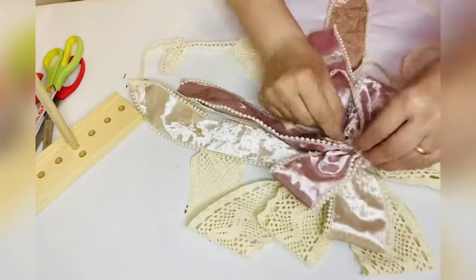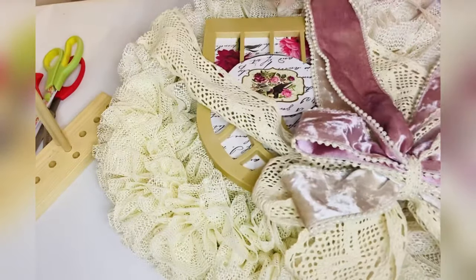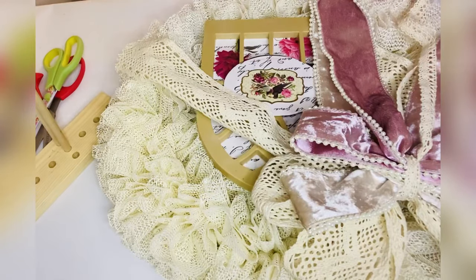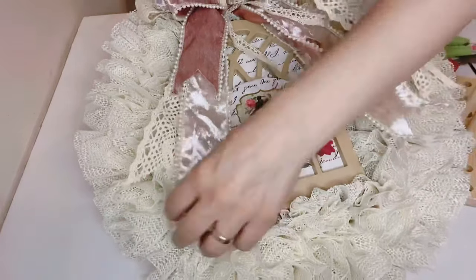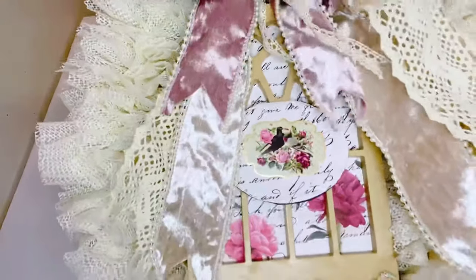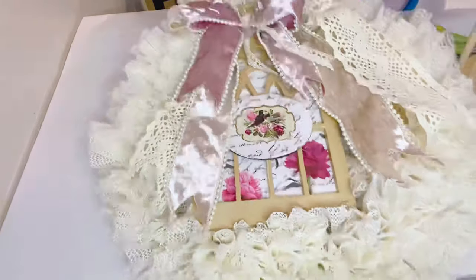Now that the bow is done, I'm going to find a space on the wreath to attach it. I'm also adding this cathedral sign that I made in my previous videos. On top of my bow I'm also going to add a totally dazzled jewel to complete the look.